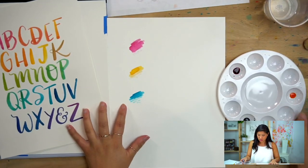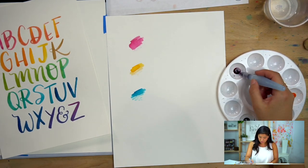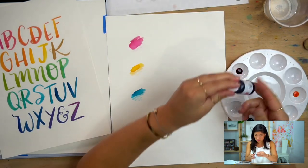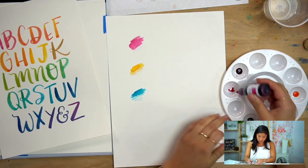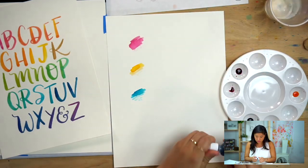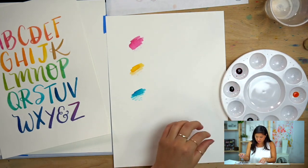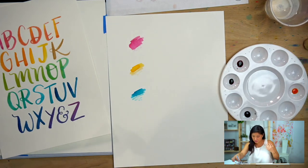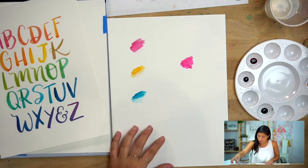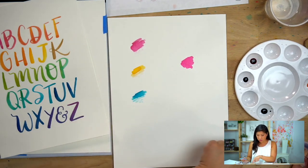Now you're probably wondering — okay Nicole, get to the watercolor part! We started with three colors to make a rainbow. I'm going to give you a quick color lesson. The primary colors are red, blue, and yellow — I really like this shade of magenta, which is why I'm using that instead of a pure red. So those are your three colors to start with.